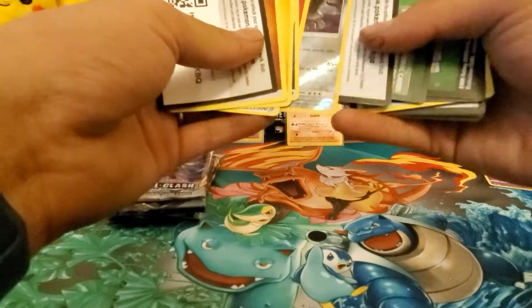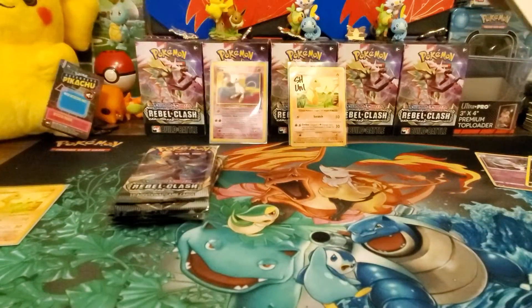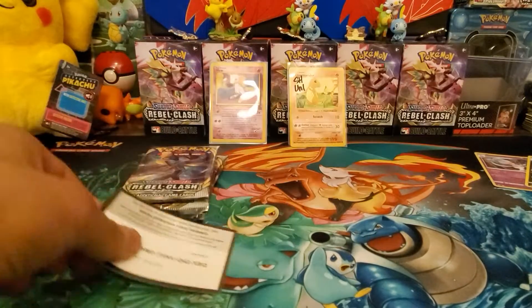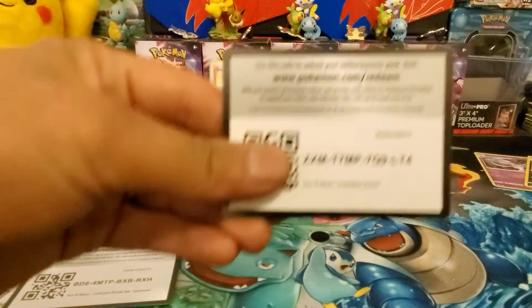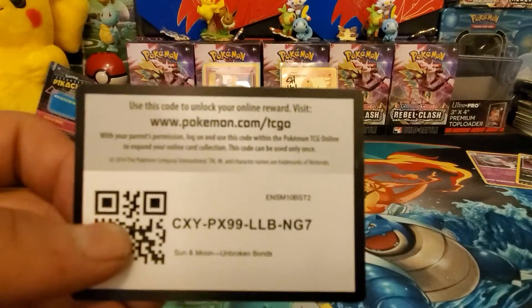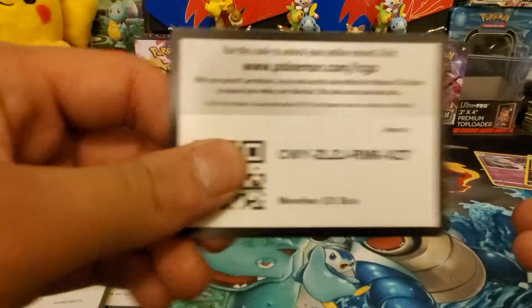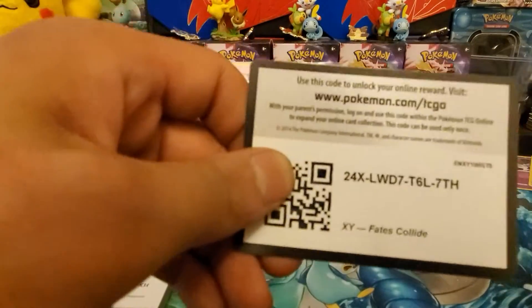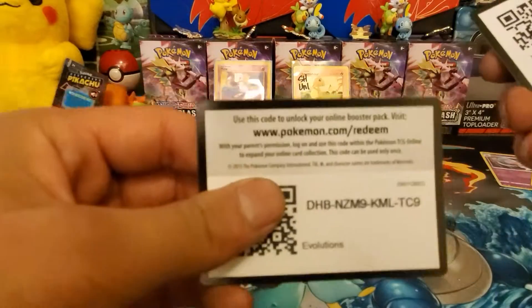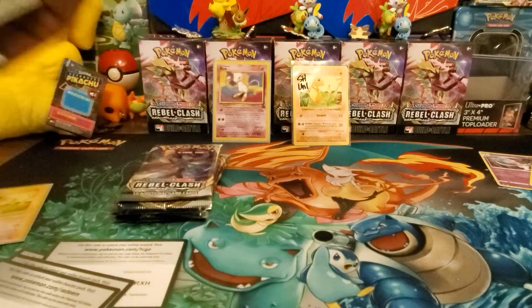Since I haven't done a video in a while, I have a bunch of code cards right here that I'll give out. I have a stack of them - I'll give out some of them. I don't know if some of them have been used or not, but here are the codes. We'll give out 20 code cards and save the rest of the stack for later.